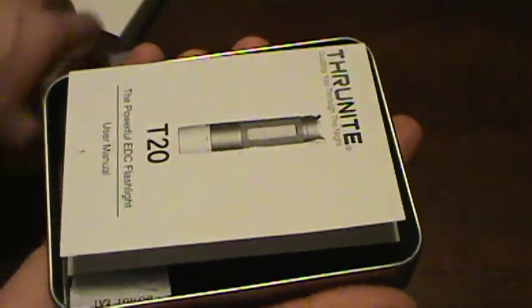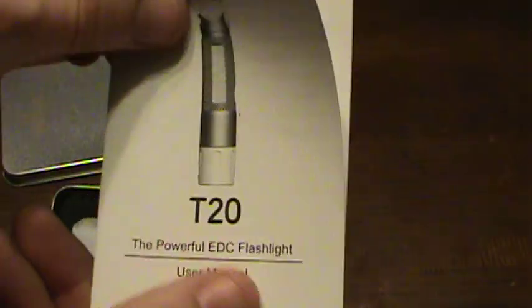Welcome to 7 Trumpets Prepper. In this video we're going to review the ThruNite T20. I'm going to unbox it here and show you. Before we get the light out, I just want to go over the tech specs real quick, because I've done this with all the other lights.